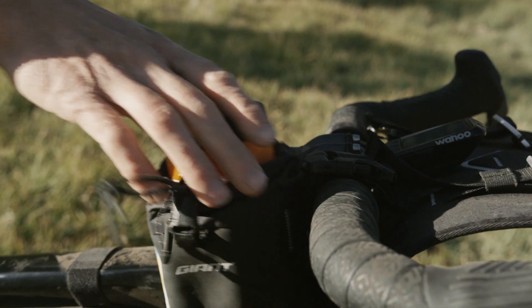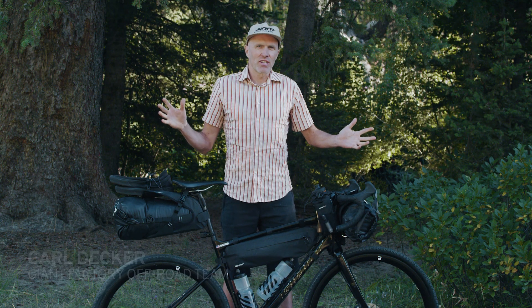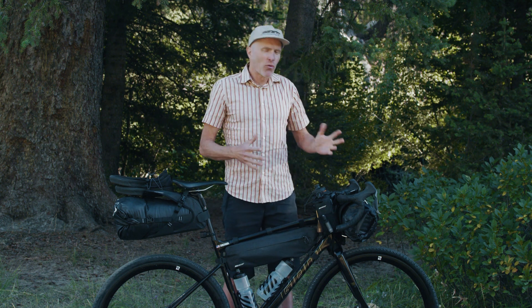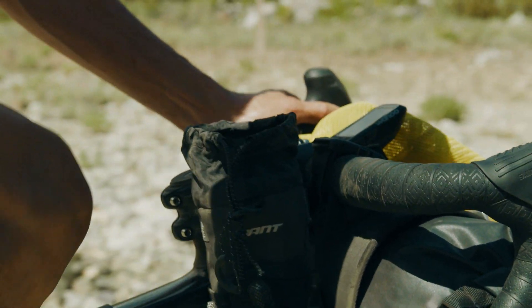Next up is a water bottle bag, which is new to Giant. Water is kind of the big limiting factor for doing big adventures on your bike. Having a couple water bottles down here might get you a few hours, but finding ways to add water to your bike efficiently is super important.